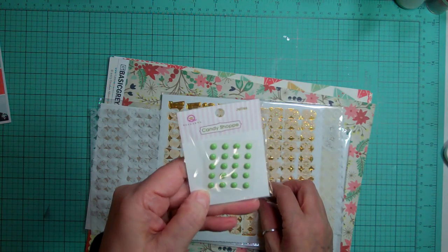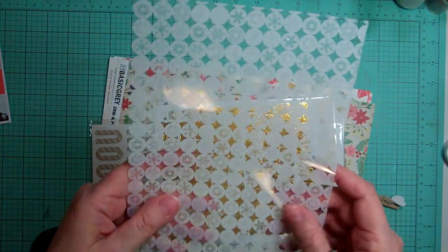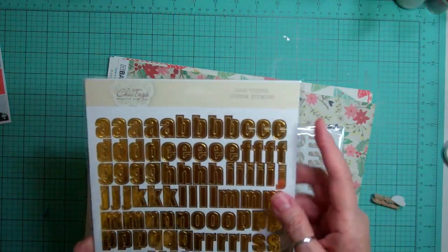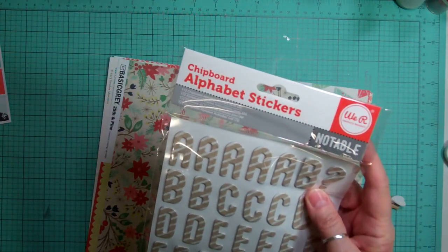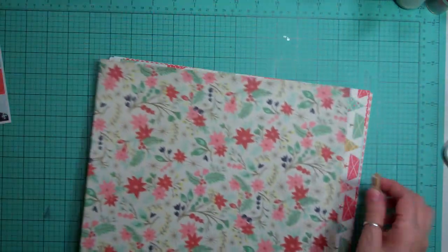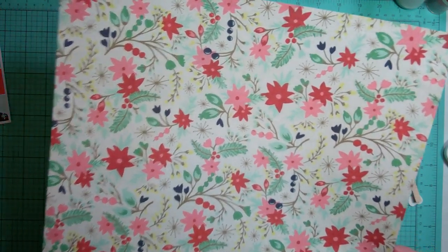And this one - it's an acetate and it's all snowflakes and it's really pretty. So a lot of this is going to go right in my December Daily. This one here is Chic Tags Good Tidings and it's gold stickers - so that too, December Daily. And these ones - chipboard alphabet stickers, Notable - they're really cute. And then for the paper, we got this clip with a little heart. Basic Grey 25th and Pine, floral, and a green pattern paper. I love this.